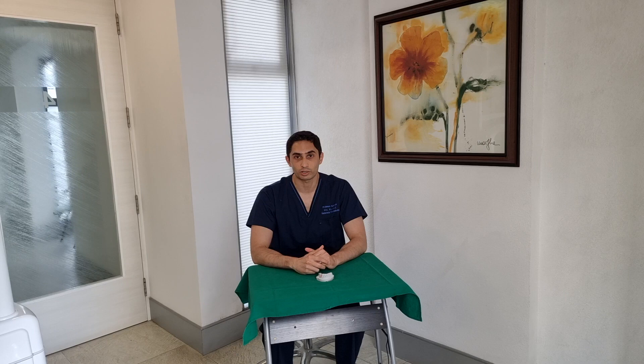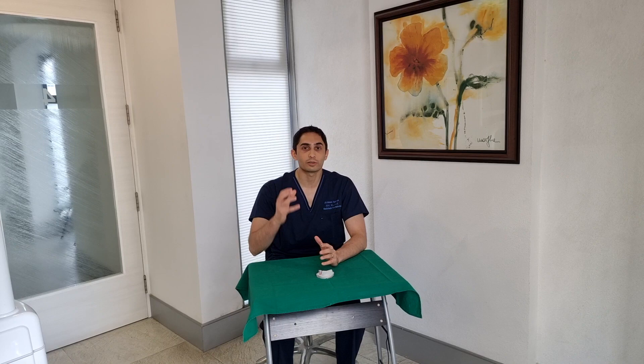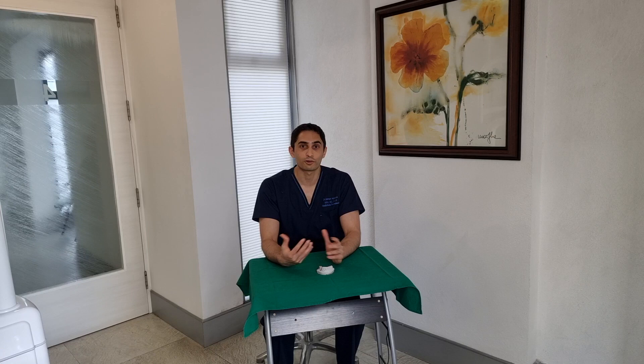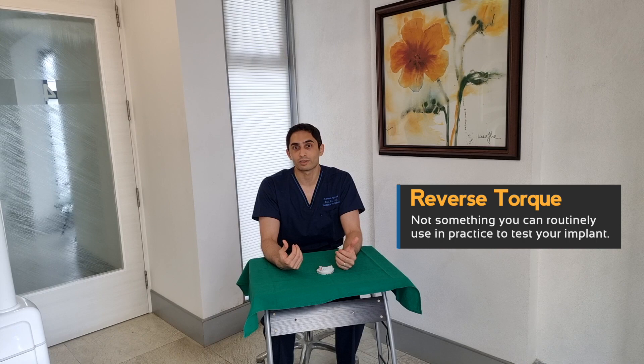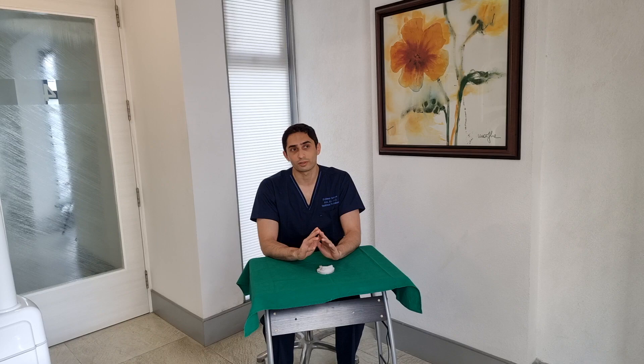However, when this patient comes back three to six months later for receiving that definitive prosthesis, at that point you really can't use the torque at the time of placement to give you an indication of the stability as it is now. Because the only way to get torque involved is to do something called reverse torque, which as the name sounds is probably bad for the implant — you may end up damaging the implant, and if the implant is not well integrated you're going to end up pulling it out. So reverse torque is a destructive method.